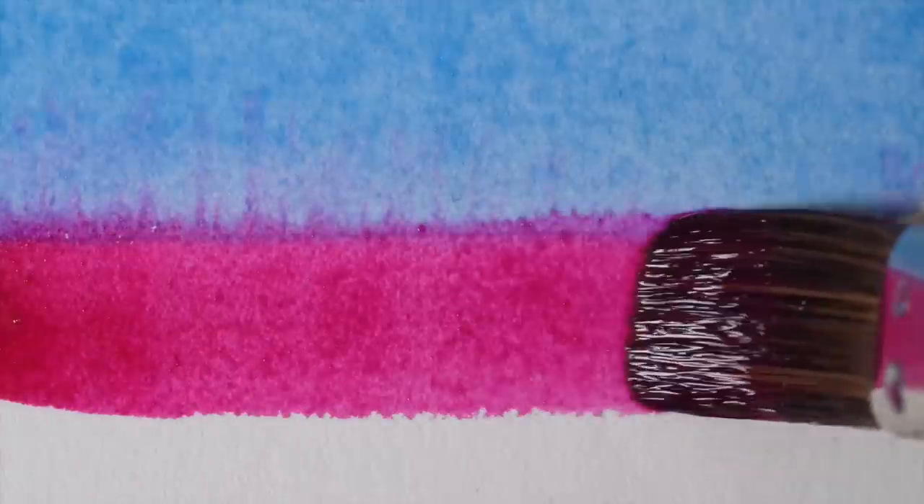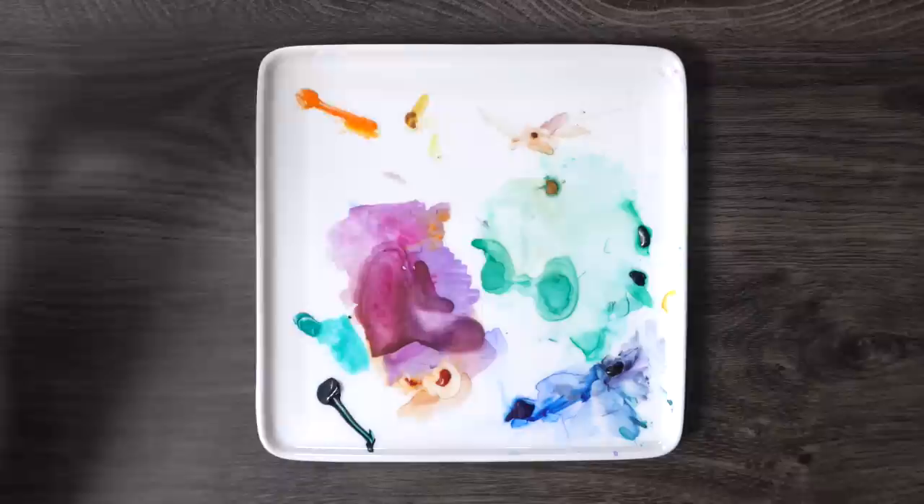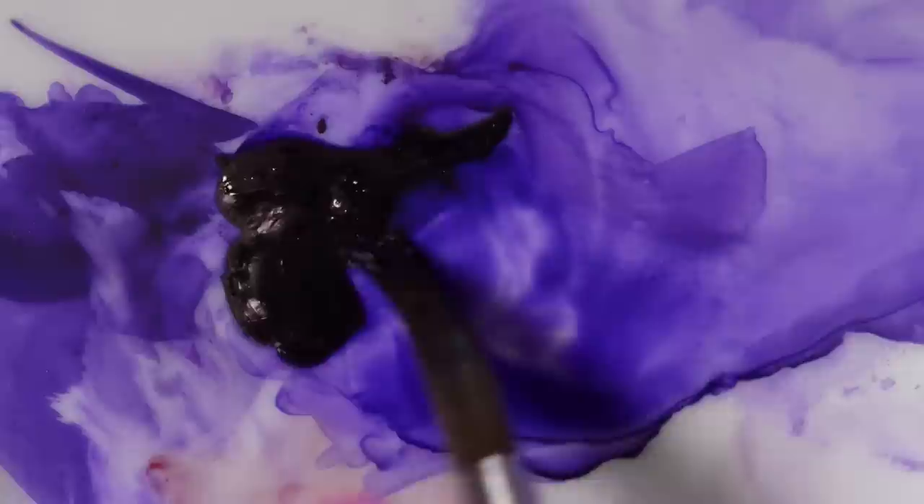I've made a lot of mistakes in my 10 years of watercolor practice. There are three in particular that I had to learn the hard way, and I will share them in this video so you don't have to go through these frustrations on your own. Avoid accidents and get better results in your watercolor painting.